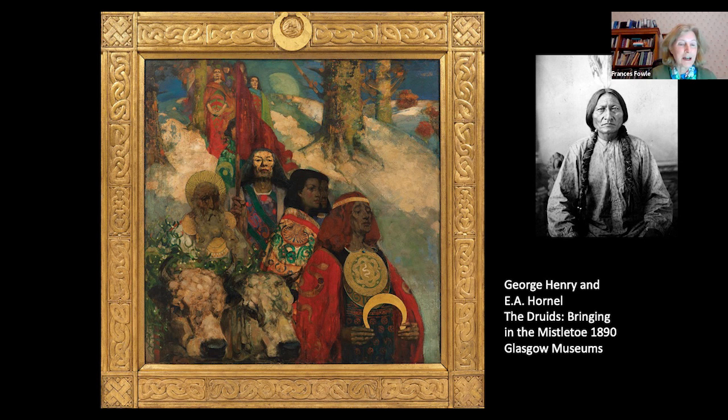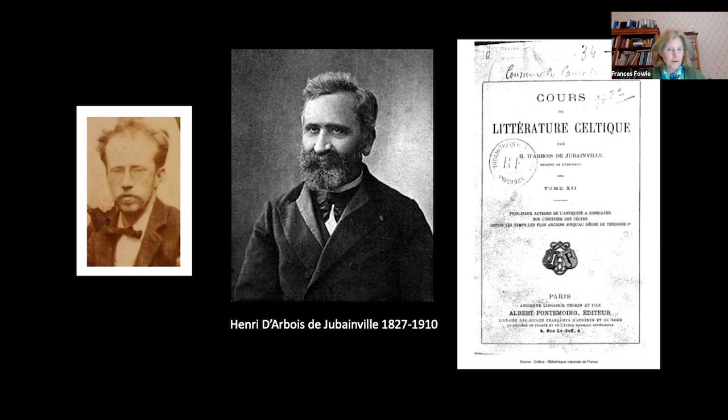Henry and Hornell claimed to base some of their figures' features on actual druid skulls, but as has been recently discovered, they used photographs of Native Americans as their source. John Duncan too embraced the idea of a Scottish nation whose mythical roots were plural and multinational. His sources were eclectic and his paintings and drawings were informed by extensive reading of the Celtic myths, a knowledge of the Gaelic language, and a visual repertoire of Celtic imagery bordering on antiquarianism, as well as a fertile imagination.